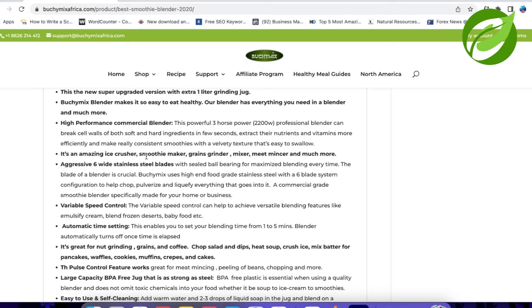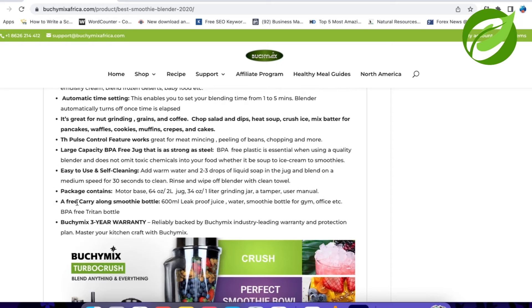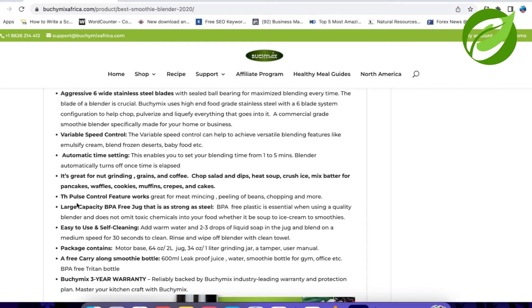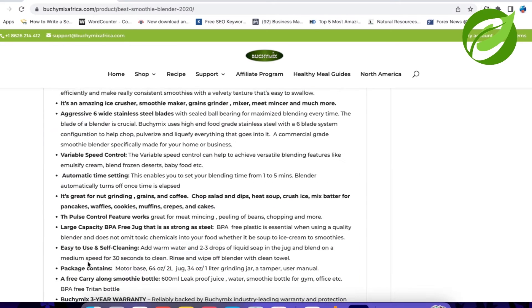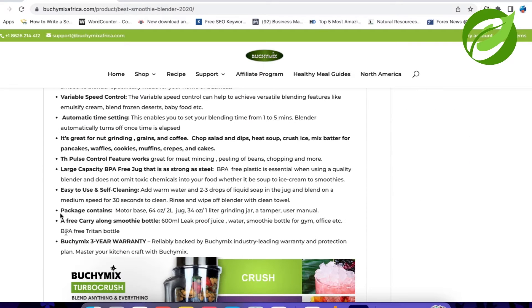So this is already telling me this is going to be wonderful. It talks about being an amazing ice crusher, smoothie maker, grain grinder, mixer, meat mincer, and much more — basically it can do everything. Variable speed control, automatic time setting, great for grinding grains and coffee, chopped salads and dips, heat soup — wow, it can heat soup, I'll have to read the manual on that — crush ice, mix batter for pancakes, waffles, cookies, muffins, crepes, and cakes. The pulse control feature works great for mincing meats, peeling beans, and chopping.